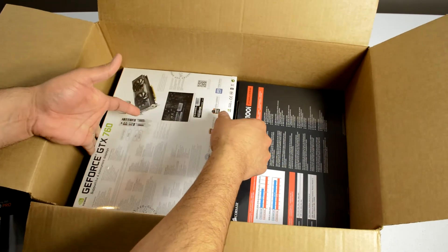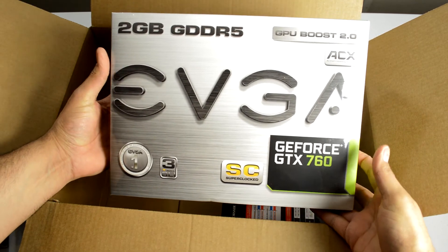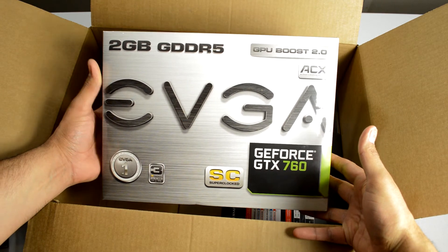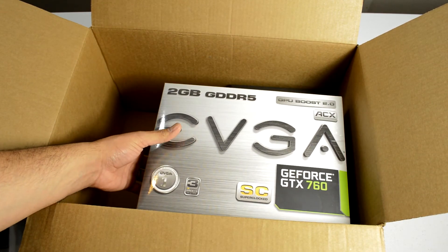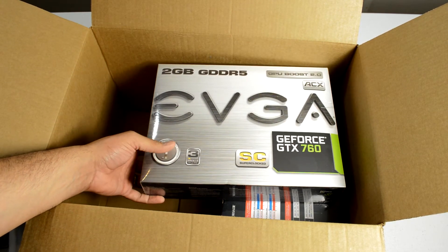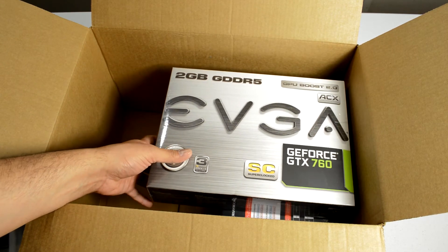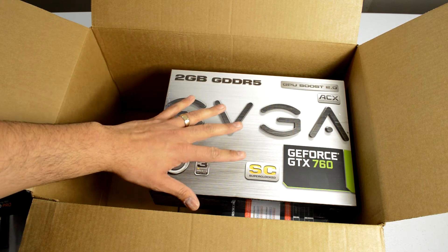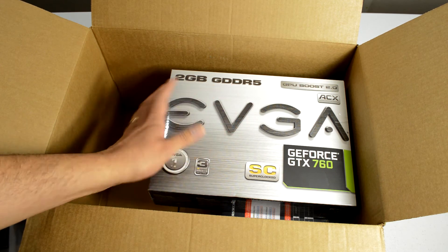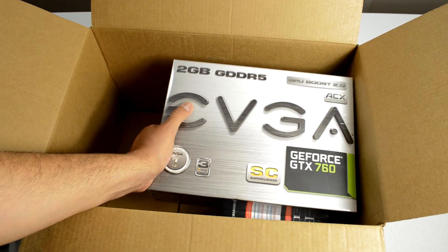Let's talk about this video card. This is the EVGA GeForce GTX 760 Super Clocked Edition. I was — and still am — a bit of an AMD fan, but in this particular case the GeForce cards happen to be a little better value overall, so I decided to pick this up. It's not the top-of-the-line card but definitely not the bottom end either. It's a really fast card, very slick, and I'm really happy with this pick.